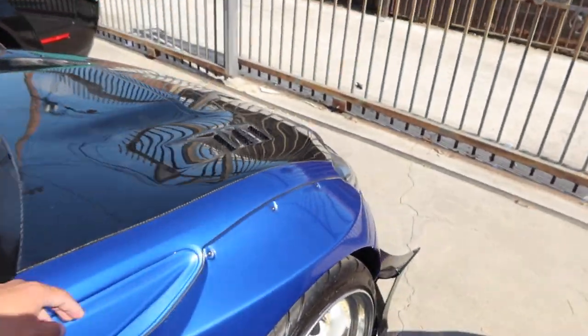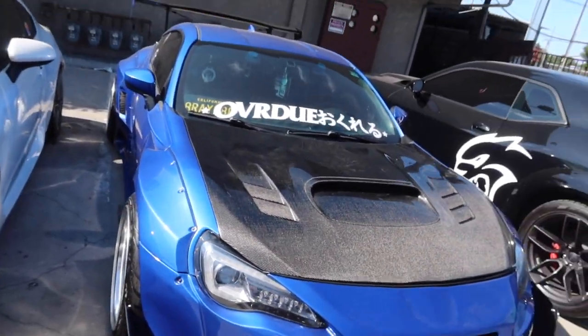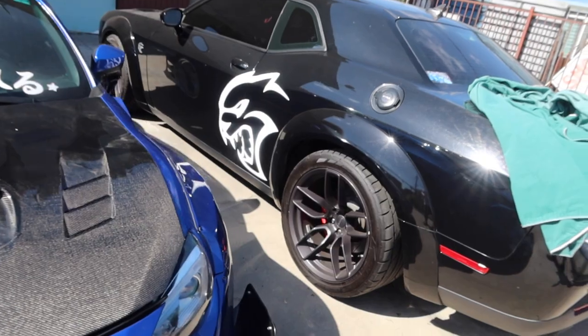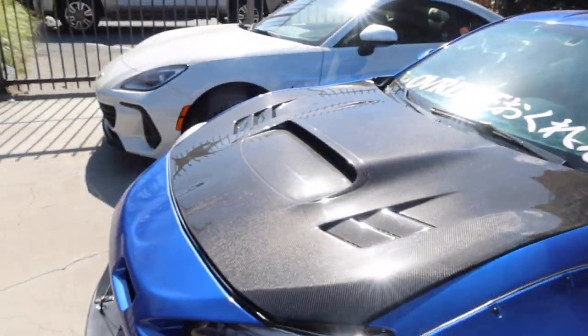For my other car, my 2017 Pandem Rocket Bunny, I actually ordered some airlift suspension. I'm gonna be replacing my Air Tech bags because they're rotted and I need to replace them soon. Let me see if I can show you guys on camera.